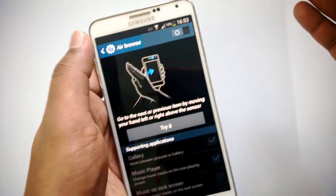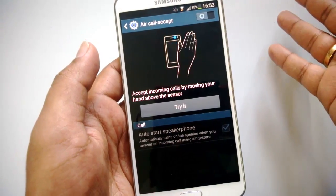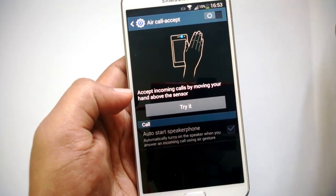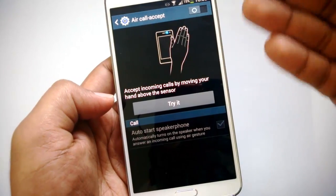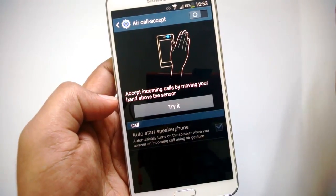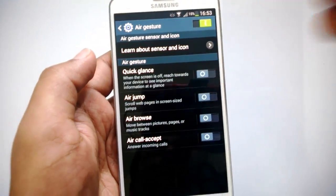Air Call Accept lets you accept incoming calls by moving your hand above the sensor. You can also enable Auto Start Speaker Phone, which automatically turns on the speaker when you've used Air Call Accept to answer an incoming call.